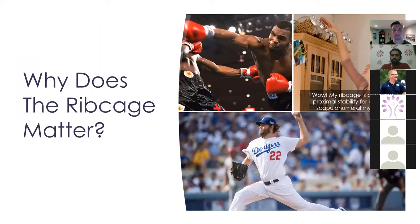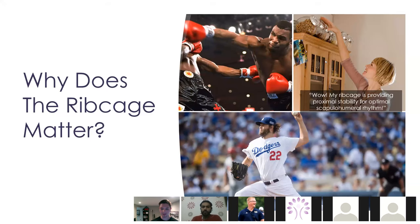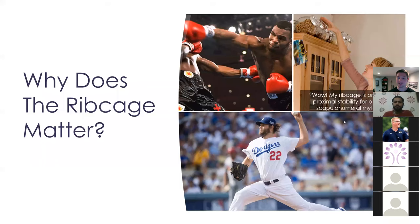Why does the rib cage matter? For a lot of the reasons I just stated, but it matters for athleticism as well. It matters for the ability to dissociate our pelvis from our rib cage. We're going to really struggle to do that if we don't have the ability to expand and compress our rib cage, and if we only do things in the weight room that promotes stiffness in our body.